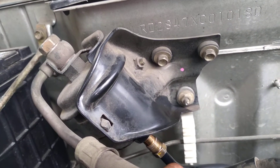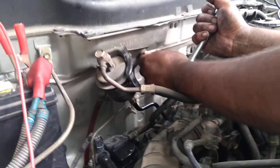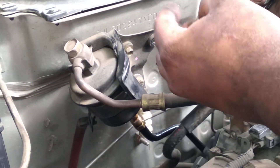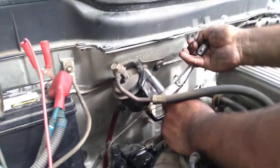Alright, so we're probably going to have to loosen those two bolts. Let me pause this real quick. Those three bolts are 10mm — literally going through the steps of replacing this.